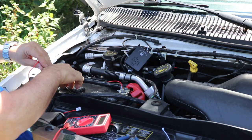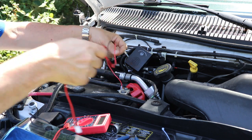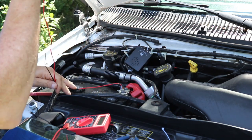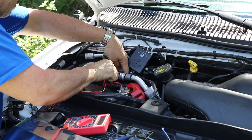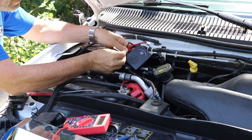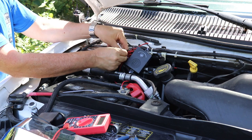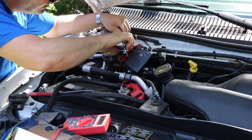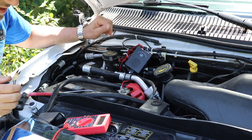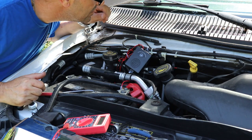Now the next thing is I'm going to route this wire so it's nice and clean. I'll come underneath here, get a wire tie around here, snip that off, and that's it.